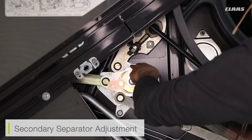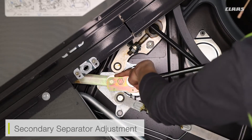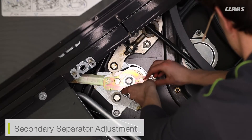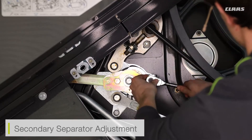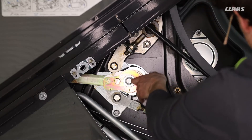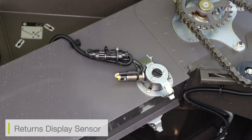On the other side at the top of the returns, we've got two sensors. These then display the quantity of crop coming to our returns through to our Sibis monitor. We also have a window on the top of the returns panel, so if we're sat in the cab, we can look down to the right-hand side and see what's coming to our returns.